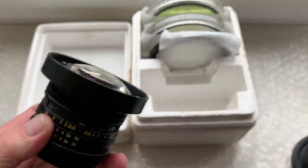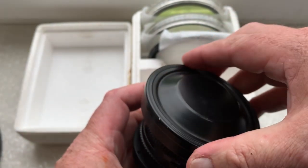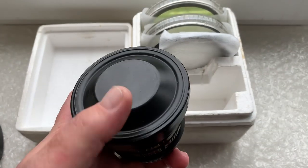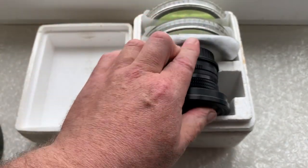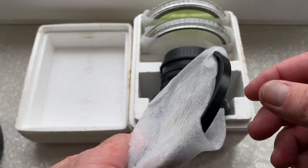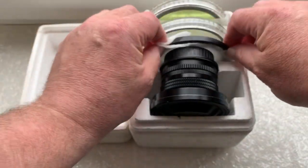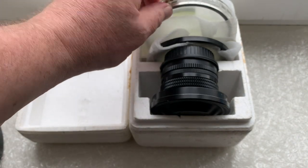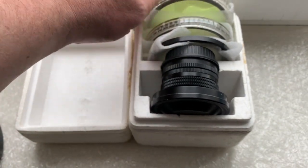The rear cap. The original metal front cap. Filter ring. And two original filters: ultraviolet and green.